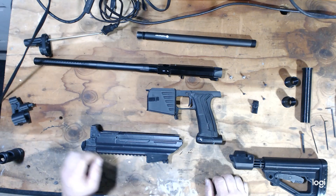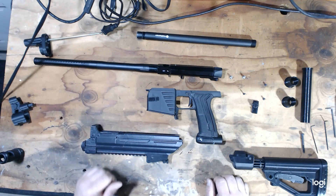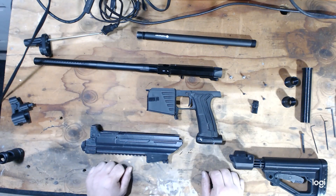This is going to be the installation video for the AK-Series markers and Dragunovs for the Planet Eclipse MG100.